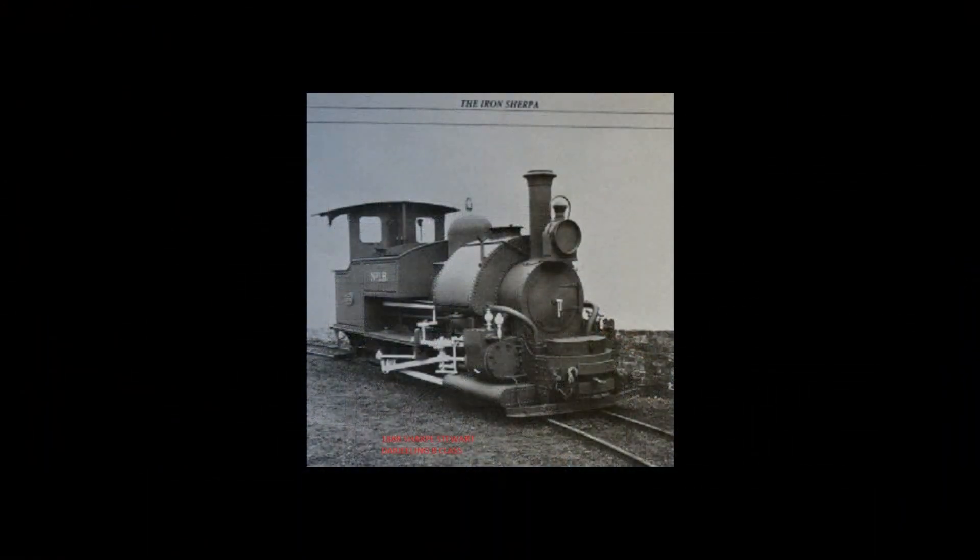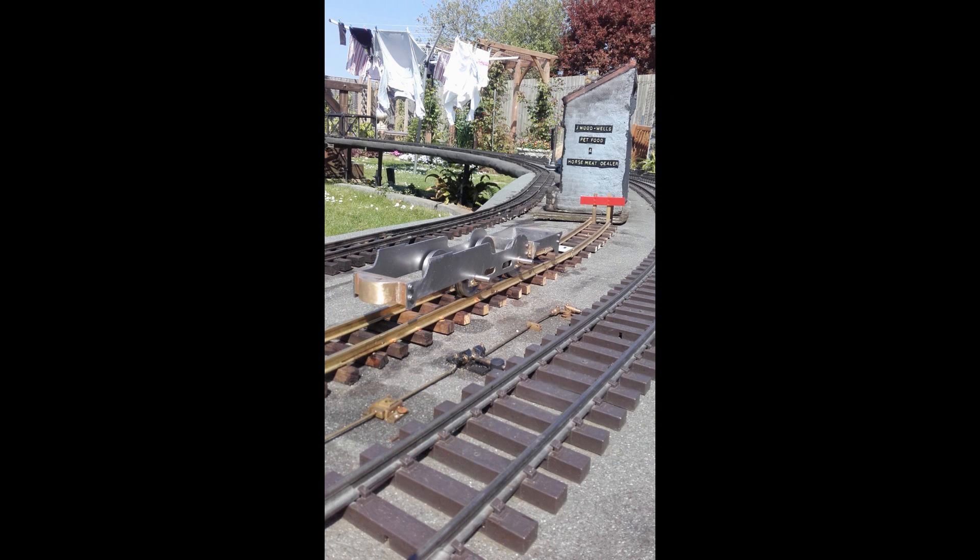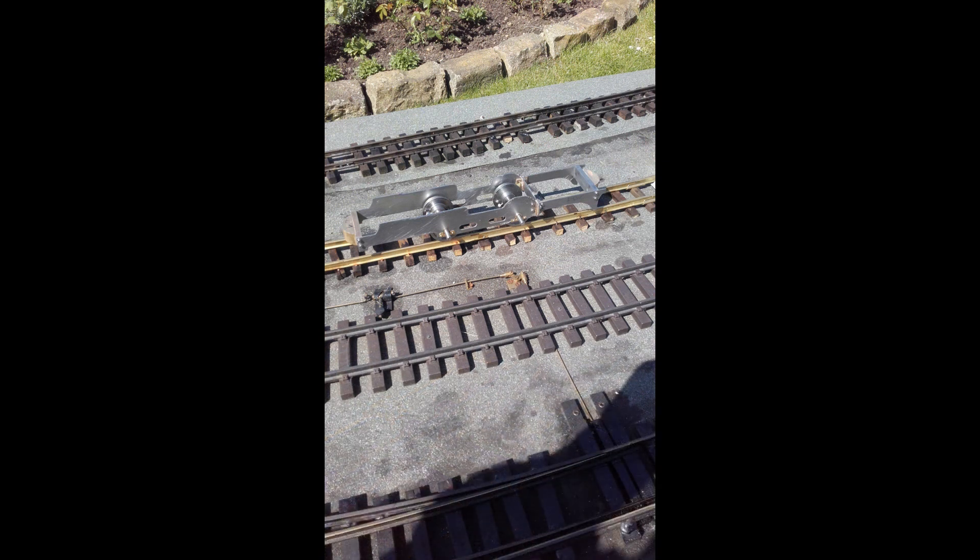If all goes well, this is a photograph of the prototype which my model hopefully may eventually represent. When I do things like this I don't usually make drawings - I just make a few sketches and then cut metal. With locomotives like this the first thing I do is try to cut the frames out and make some wheels. One of the features of this locomotive is that the end of the frames has quite an overhang, but the firebox end is rather wider than the main part of the frames.